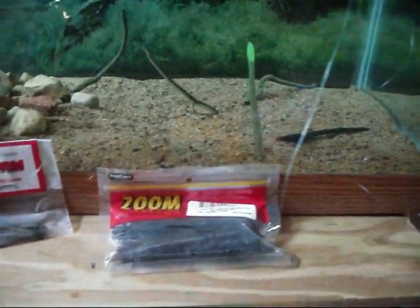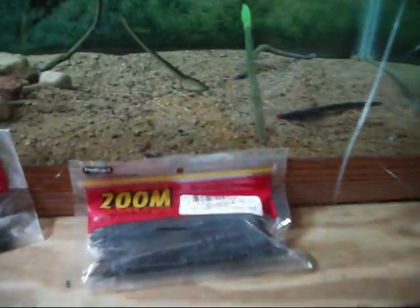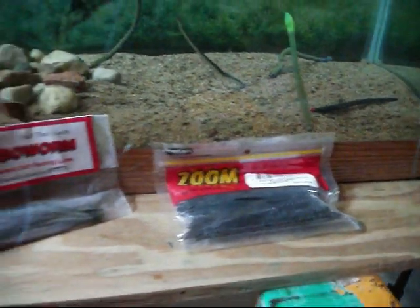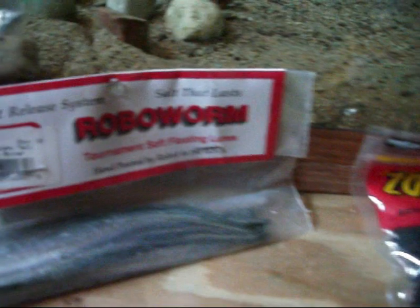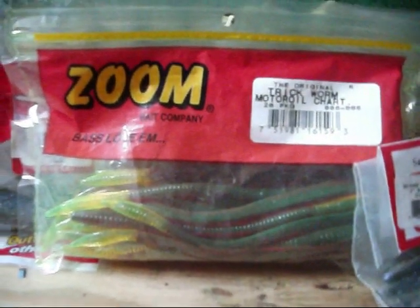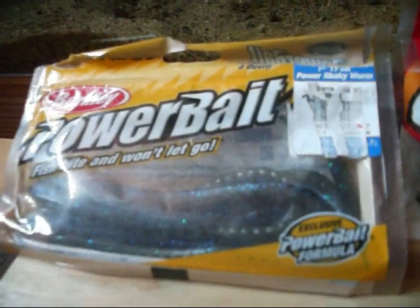Hey everybody and thanks for watching the lure tour. We always have a hot debate on what worms float. So today we have the Zoom Finesse Worm, the Robo Worm, the Zoom Trick Worm, the Gulp Shaky Head, and the Power Bait Power Shaky Worm.